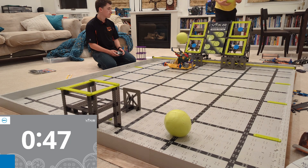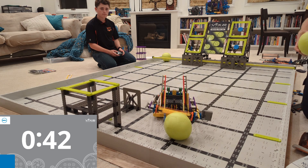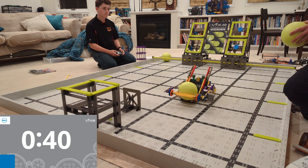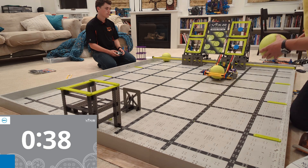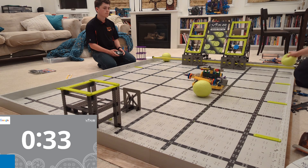I'll send you a whole bunch of details — the link to the step-by-step instructions on Vex's website, and the little modifications I made to make this guy even better. Part of what makes him so good is that he can shoot in both the high and low goal using the same shooter. All he needs is a little bit of tension, and I'll show you that at the end of this video.